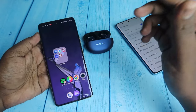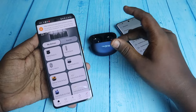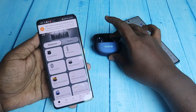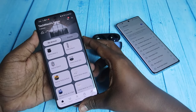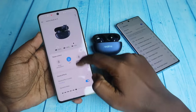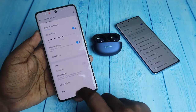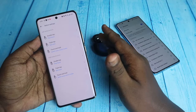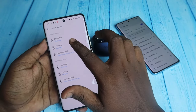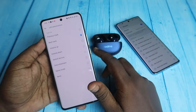Install the Realme Link application on your device. Once installed, open it — if you've already paired via Bluetooth settings, the earbuds will instantly appear in the app. In the Realme Link app, you can see the Realme Buds R5. Go to Button Settings and choose whether to configure the left or right earbud, then click on Triple Tap.